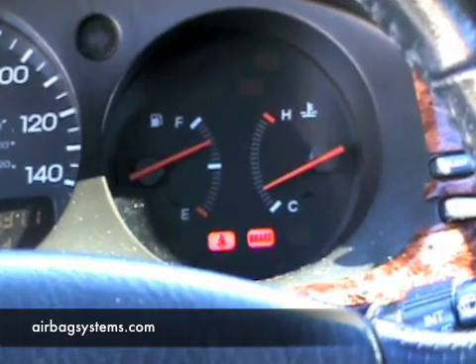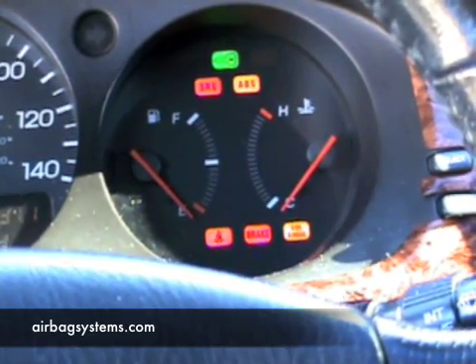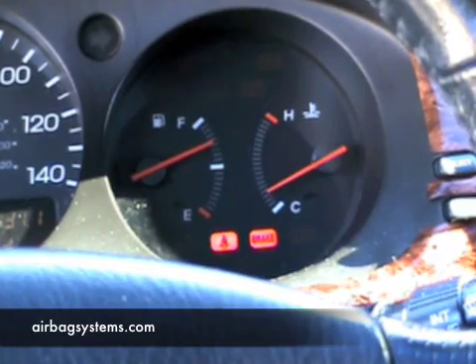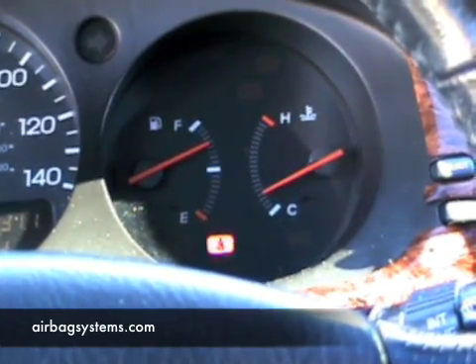I'm going to turn the key off and cycle it again so you can watch. Notice that the bottom right side is the side airbag light. So you have the side airbag light goes off if there's no codes, and you have the main light that goes off if there aren't any codes. This vehicle is ready to go ahead and you can start it, but you don't need to start it every time.